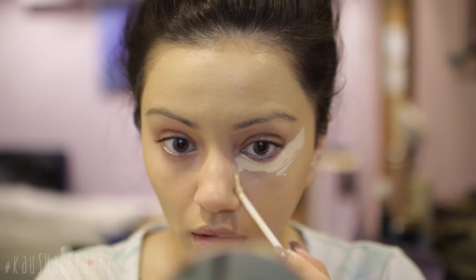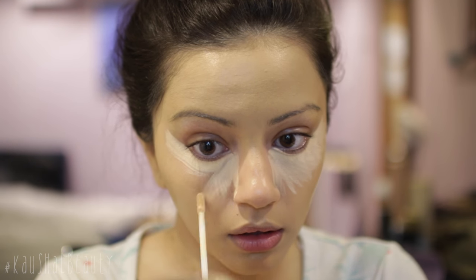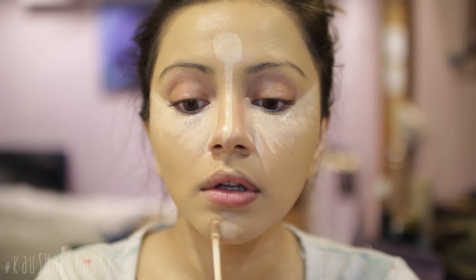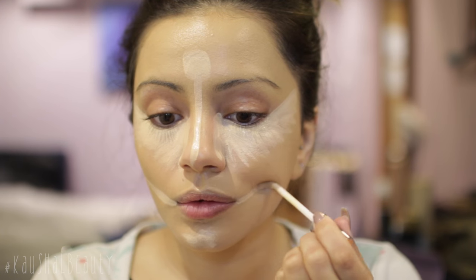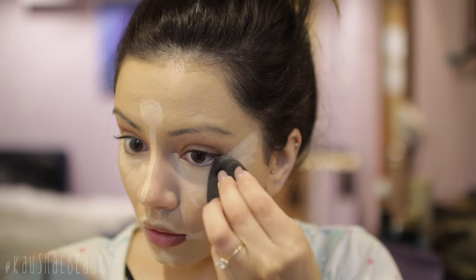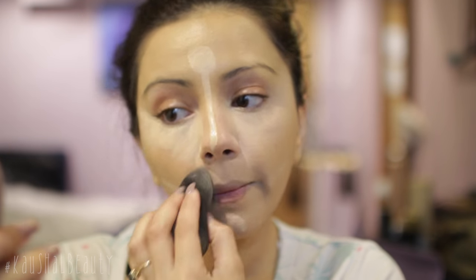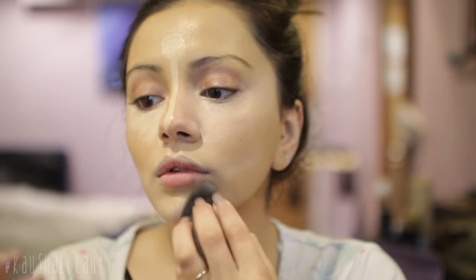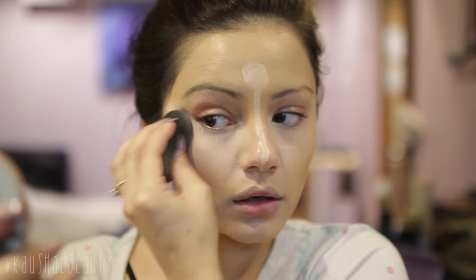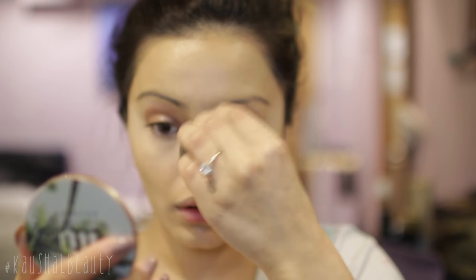Moving on to concealer, I'm taking the Naked Skin concealer and putting that in the usual places. Not only do I conceal but I also like to highlight, so I'm putting a kind of triangle shape underneath my eyes, a circle on my forehead bringing it straight down the bridge of my nose, on my chin and also on my mouth. This adds dimension back to the face — without it the face is just going to be one color. I'm blending all of that away with my damp beauty blender. I've tried buffing brushes and all sorts but I always go back to my beauty blender — I just love the finish it gives.